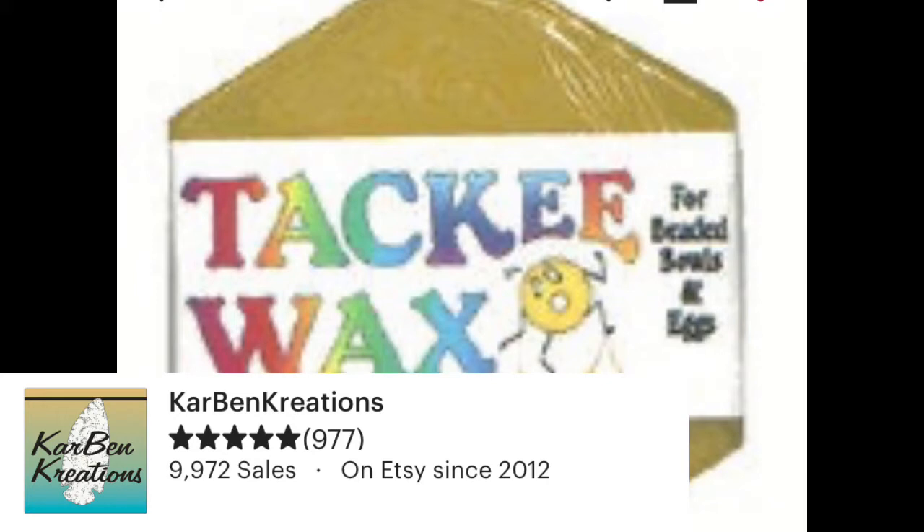Buy her pre-made formula of Huichol bead art wax. It's called Tacky Wax. I've used it myself, it's very good. I personally choose to make my own mixture.